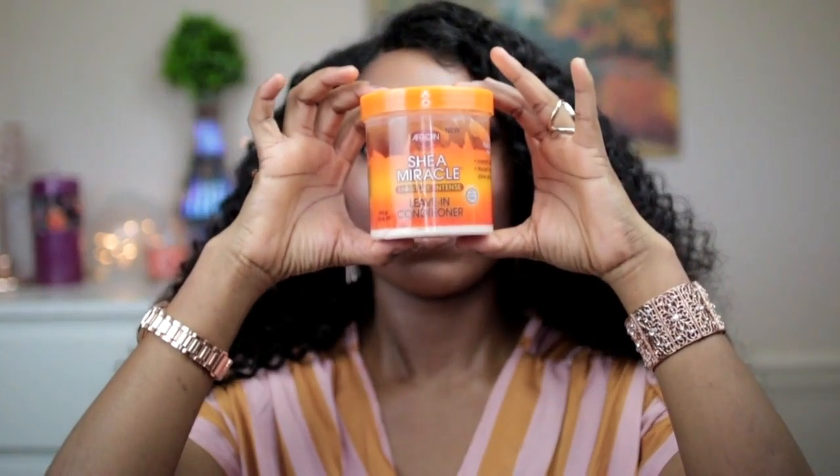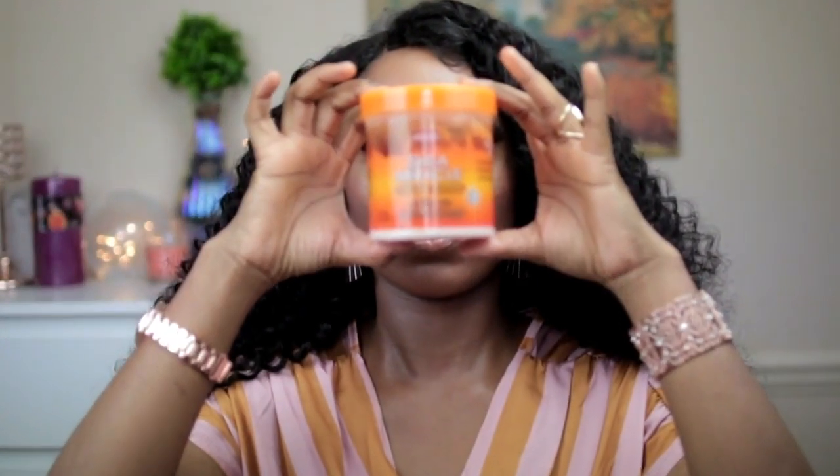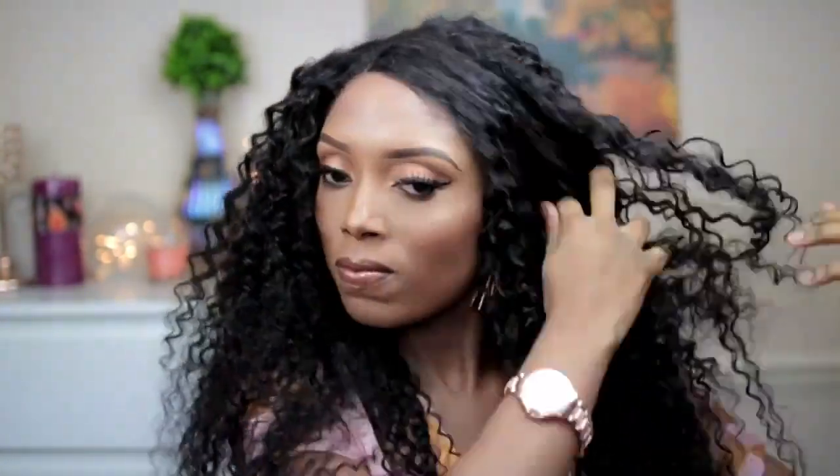Now I'm going to go ahead and put on my wig. Then I'll apply some Sheer Miracle leave-in conditioner on the wig — I just want to get the curls popping.